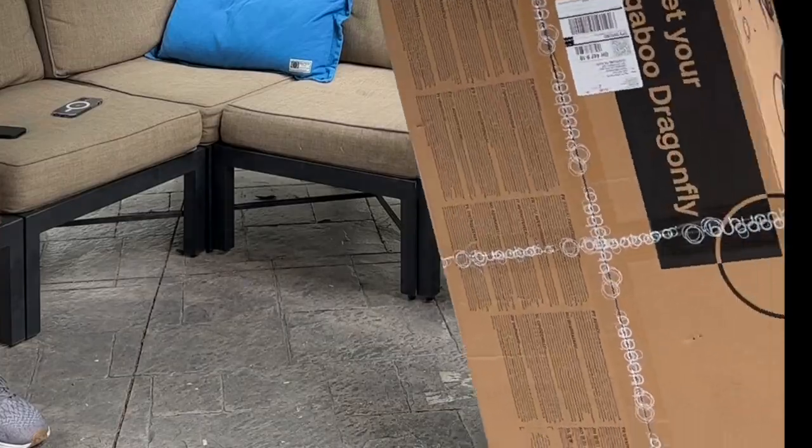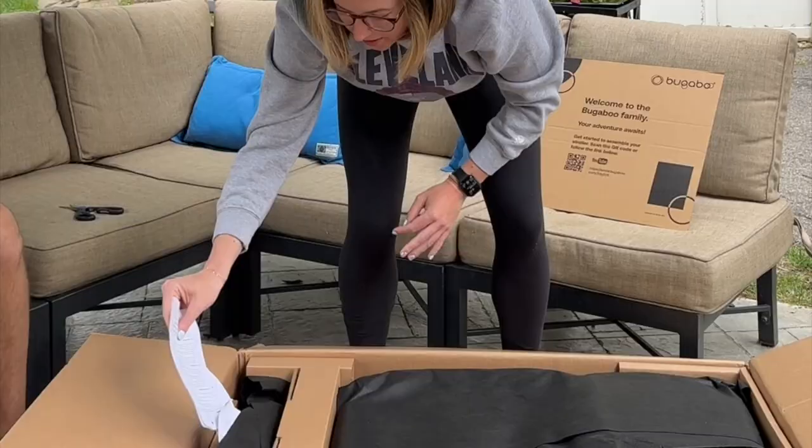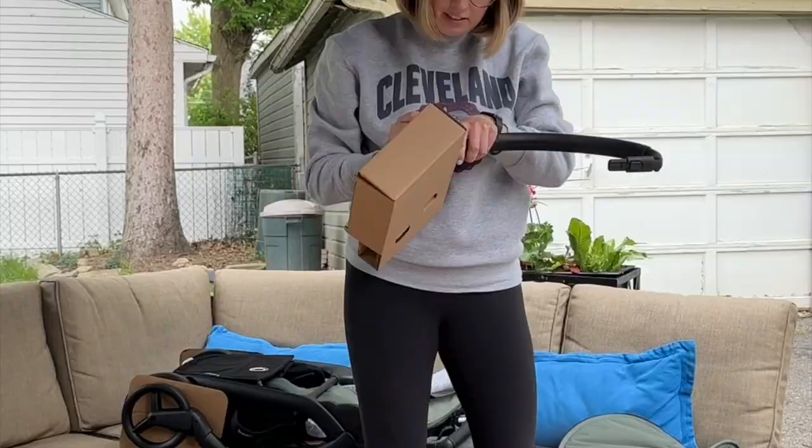I just got the newest Bugaboo Dragonfly in the mail, so here I am unboxing it for the first time. It's super easy to unbox — all the pieces are kind of already put together and there's not much assembly required.